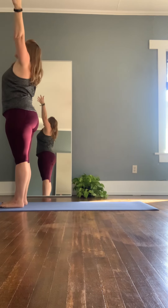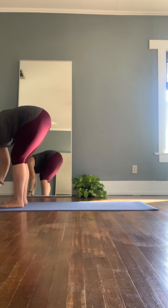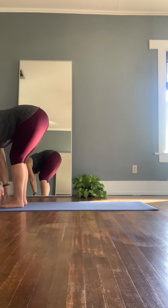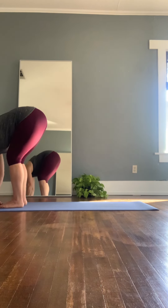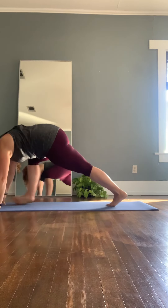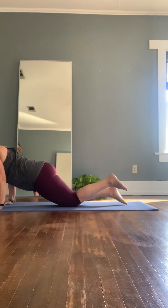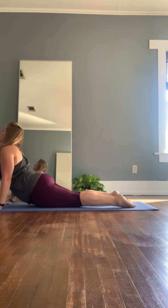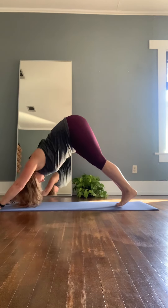Next one. Inhale, rise and reach up to the sky. Then exhale, float the hands all the way back down towards the floor — forward bend. Inhale, lifting halfway. Exhale, forward fold. Planting the hands, stepping back into your plank from knees or toes. Inhale, shift forward. Exhale, lowering halfway down. Inhale, chest and heart come through for up dog. And exhale, downward facing dog.